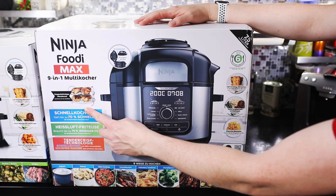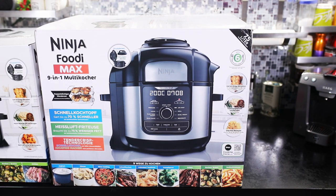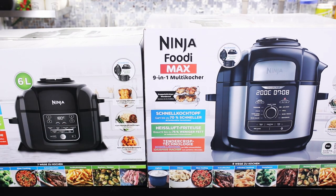Man kann hier Joghurts machen, Slow-Cooking, schnell braten, kochen, anbraten, Dampfgaren, Grillen, Backen und Heißluft frittieren. Das andere Gerät hat übrigens 6 Liter, den wir hier gerade sehen, hat 7 Liter. Und beide unterscheiden sich so ein bisschen in der Größe.